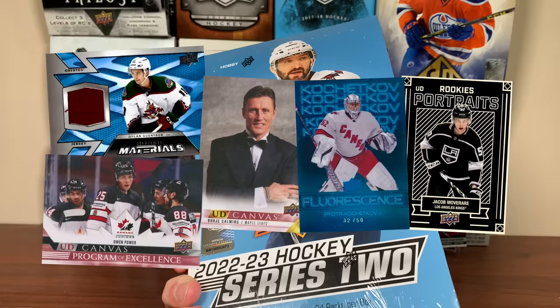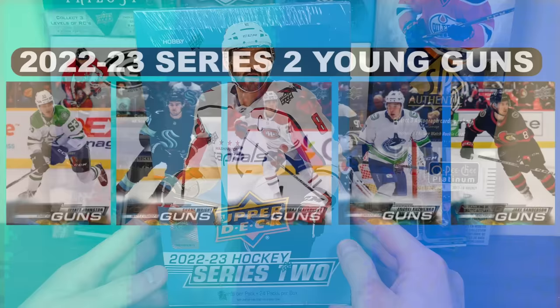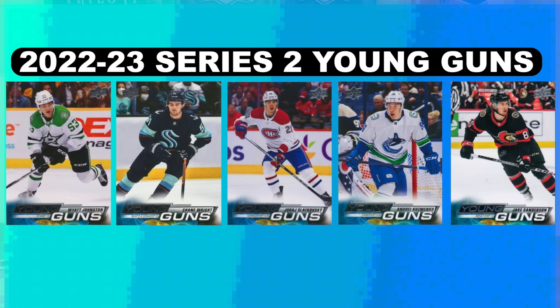I don't see Rookie Breakouts on the checklist, but I'm assuming they're in here. Let's talk about the main thing when opening flagship — the Young Guns rookie cards. Here are my top five. I was pretty torn on the fifth spot, but Slafkovsky, Wright, Maccio, and Johnston are pretty clear cut for the first four. I'll put Jake Sanderson as number five — he's already a really good defenseman. Dylan Guthrie could also be in that spot.